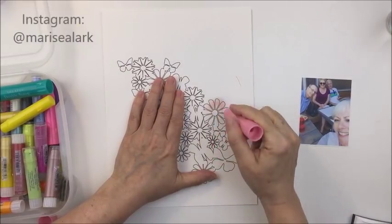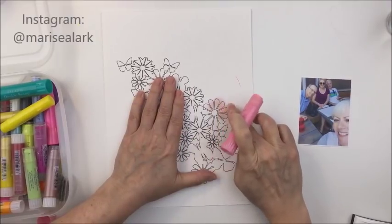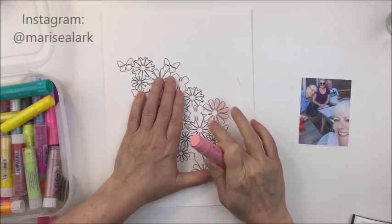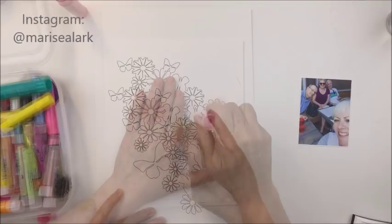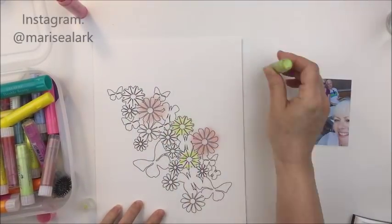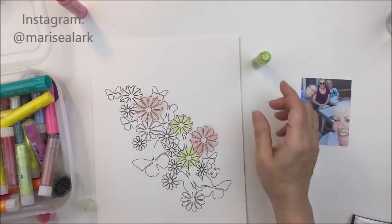What I'm doing here is I'm just applying some gelato and smudging that with my fingers. That's one of the things I really love about gelatos — they're just so much fun to work with, there's so many things you can do. I'm going to apply some pastel colors to this image that has a bunch of flowers and butterflies on it, which is so pretty.